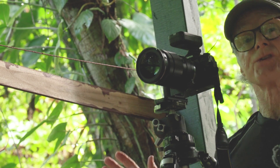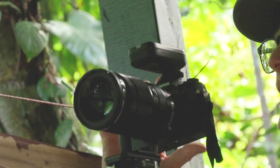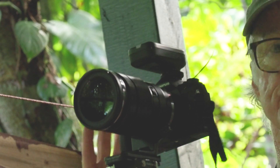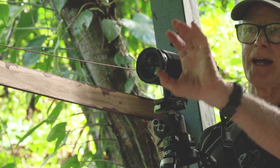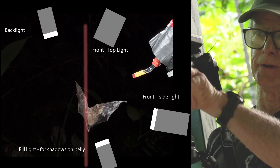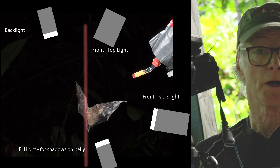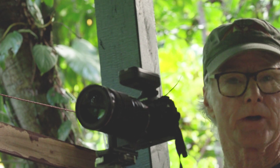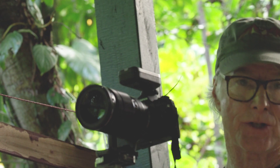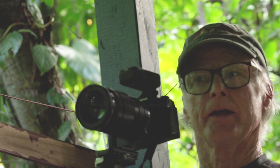My last step is to test the whole system. I took the transmitter and put it onto the hot shoe of this Olympus Mark II camera. I can see a nice rim light on the feeder area and all four flashes are working, so I'm ready to go.